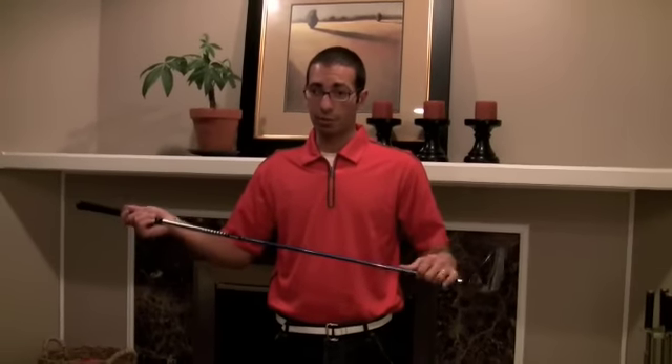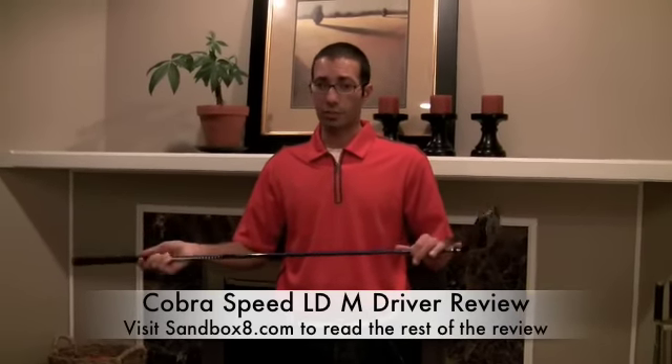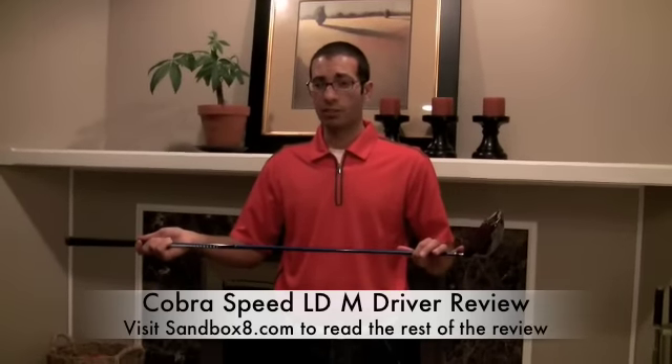So if you're looking for a driver that's going to help you be a lot longer and more accurate, and also help you correct your slice, then you should really check out the Cobra Speed LDM Driver. To read the rest of the review, visit Sandbox8.com, and thanks for visiting Golf Views.